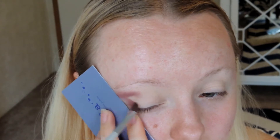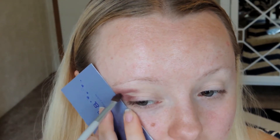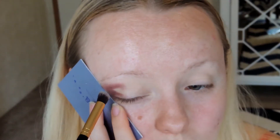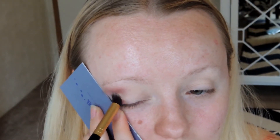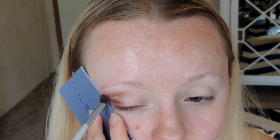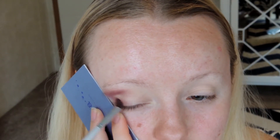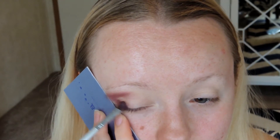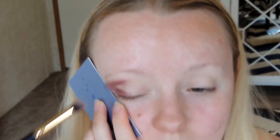You can take some tape, or like I'm doing, you can take a piece of cardboard paper and just hold that next to your eyes so you can create a very sharp V in your outer corner. Just make sure if you're using a cardboard piece of paper that you don't move it around, because that will make it a lot smudgier and messier and you won't get that sharp line.